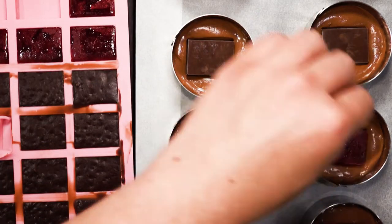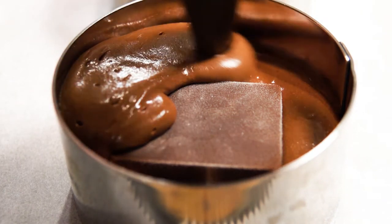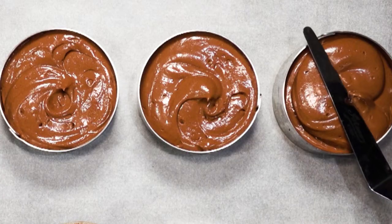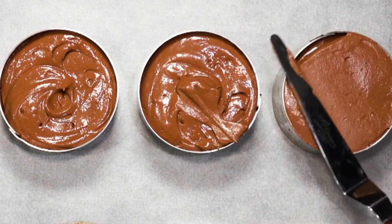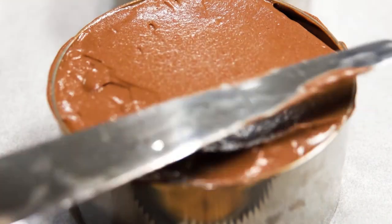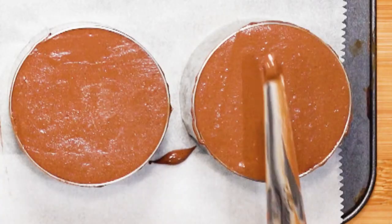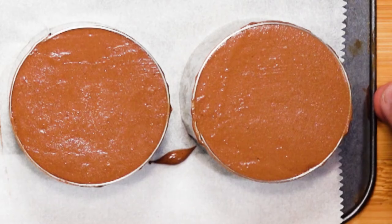Take your piping bag with the chocolate mixture and pipe a generous amount on top. Then take your palette knife and carefully level the top — don't be afraid to add more mixture and spread it around. What you want is a nice, level flat top. Don't rush; go over it a few times if needed. Once done, place the whole tray in the freezer — you want the chocolate mousse to set without melting the middle part.